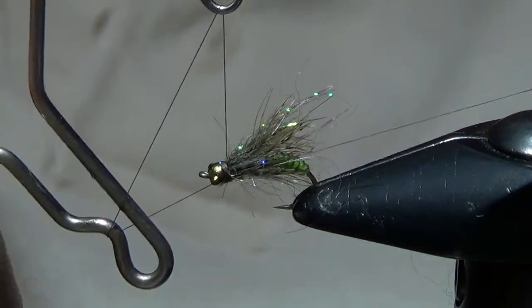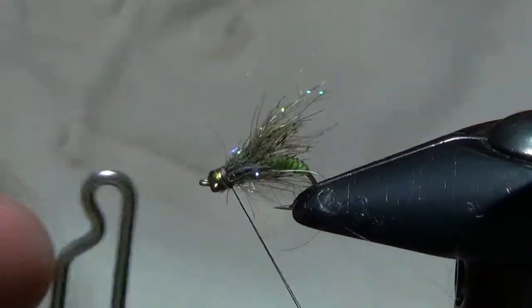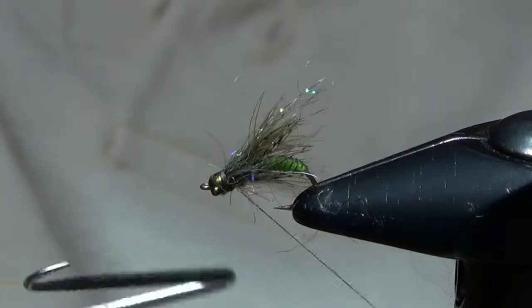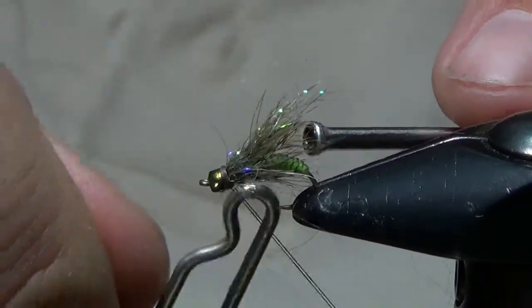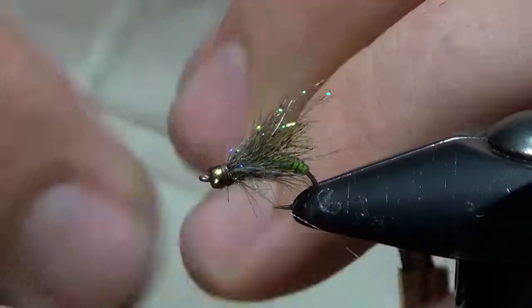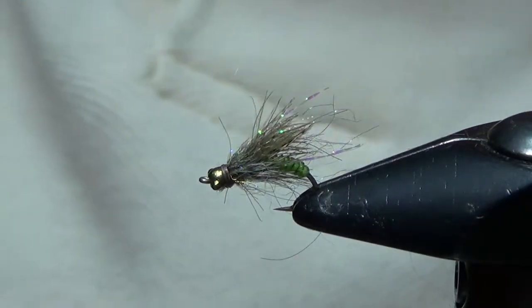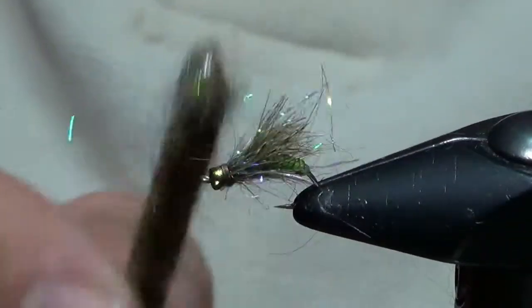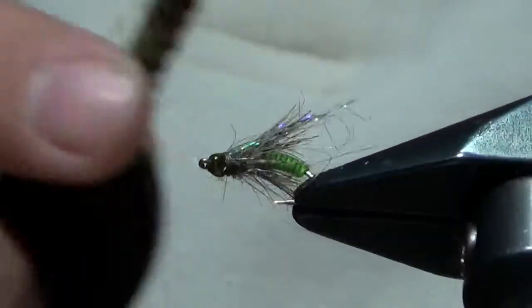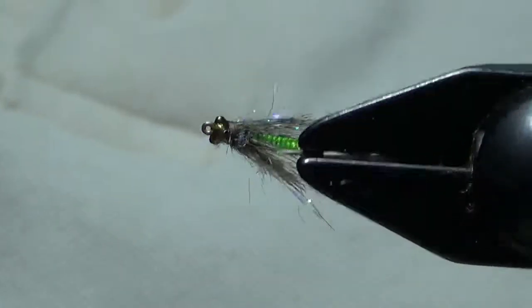We'll go ahead and whip finish the fly, tighten it up, and clip it off. And that is the Twisted Caddis. Take your brush and get those fibers picked out — it makes it nice and buggy. That's a great little caddis pupa.